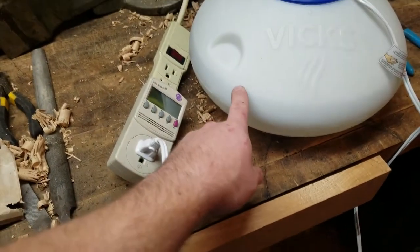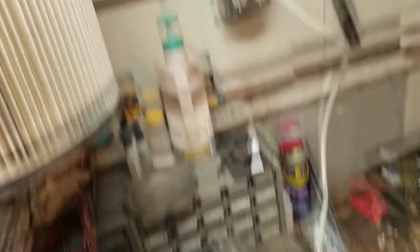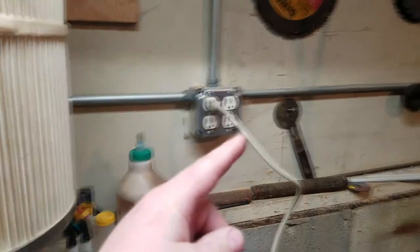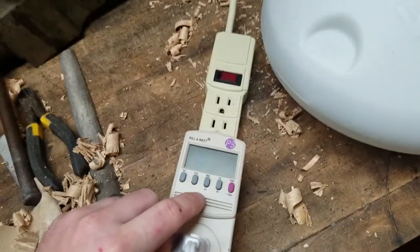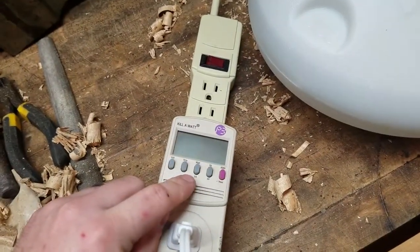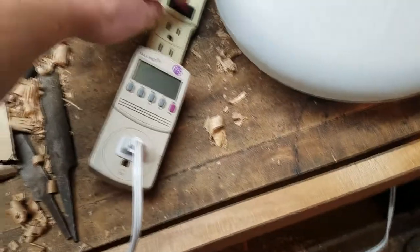We've gone ahead and filled the water line up just a hair under max. We have a circuit hooked up to a ground fault interrupting circuit. We have our switch here to turn it on, and this will tell us how many amps we're drawing, so we'll go ahead and monitor it for about a half hour and see what happens — here's to not getting electrocuted.